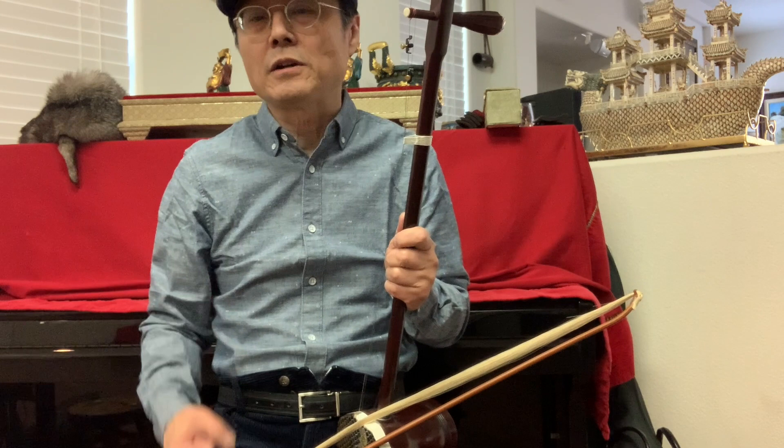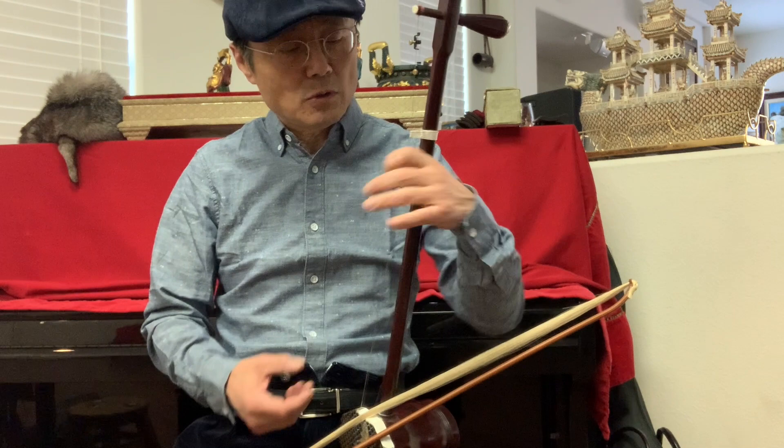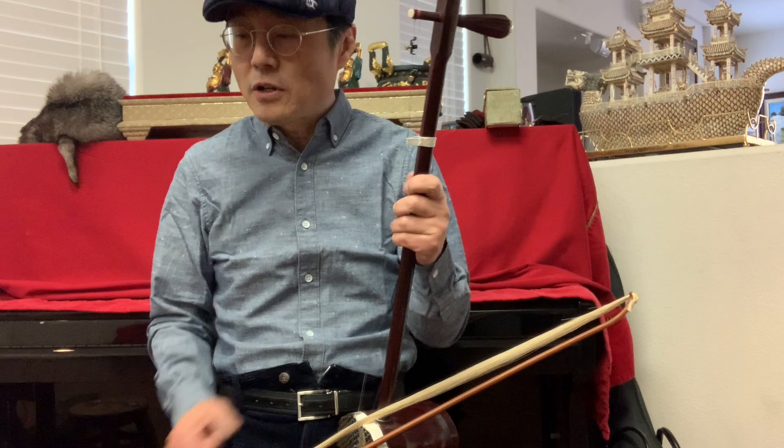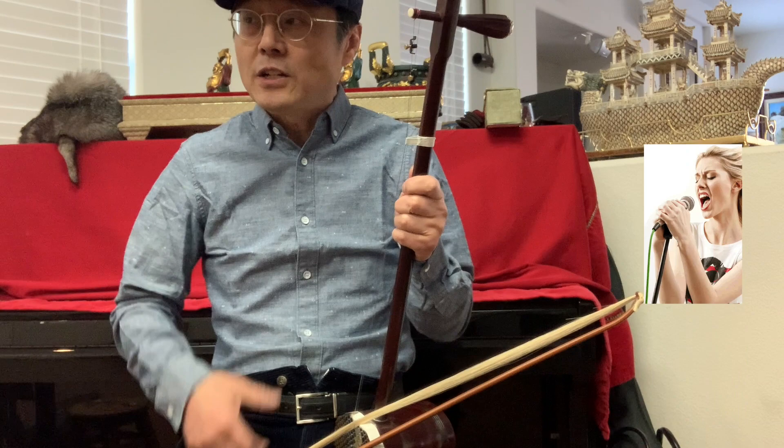Most people cannot get a good sound, and there are a couple of reasons. One is: they play the instrument and when they move the bow with the notes, their body is like asleep. When you move the bow it sounds bad, because you didn't use your chi to control your whole body — just like when you're singing. If you know how to control your chi, you can make a better sound.